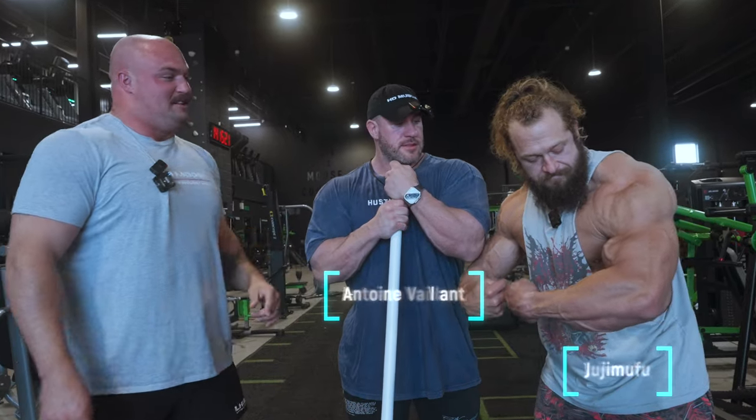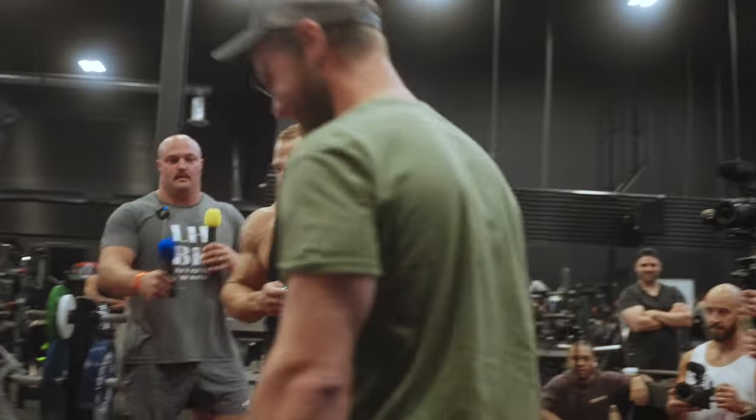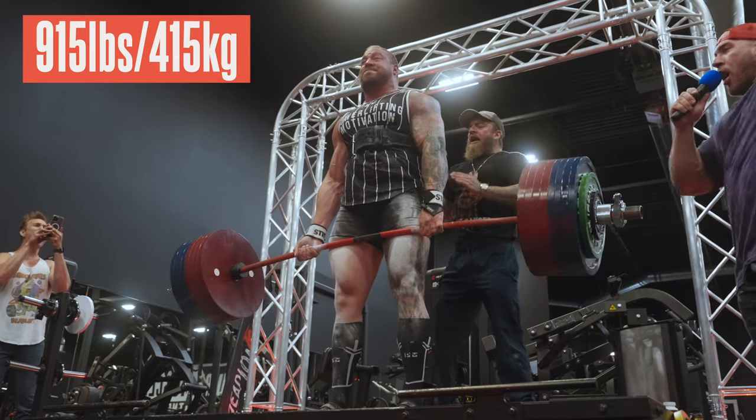What's happening guys? We're here with my large friends Jujimufu and Antoine Vallant. We were out at Pure Muscle yesterday for an awesome deadlift comp that Jujimufu and Antoine were running. You guys should check that out — we got that video, we'll plug that there.